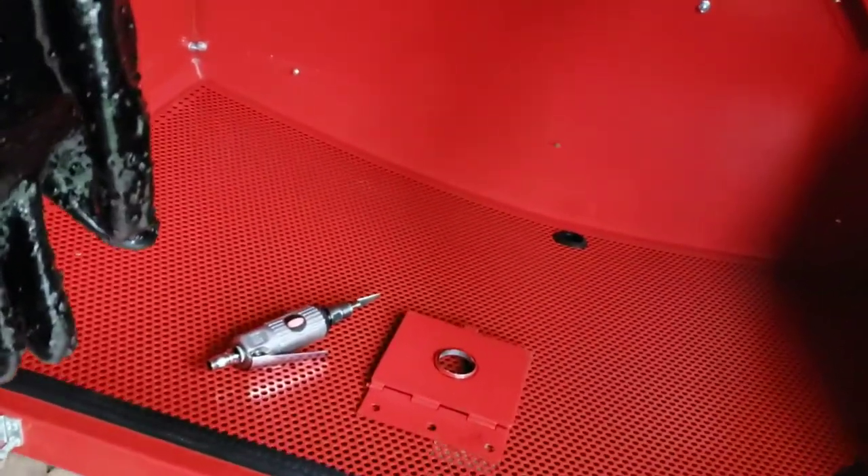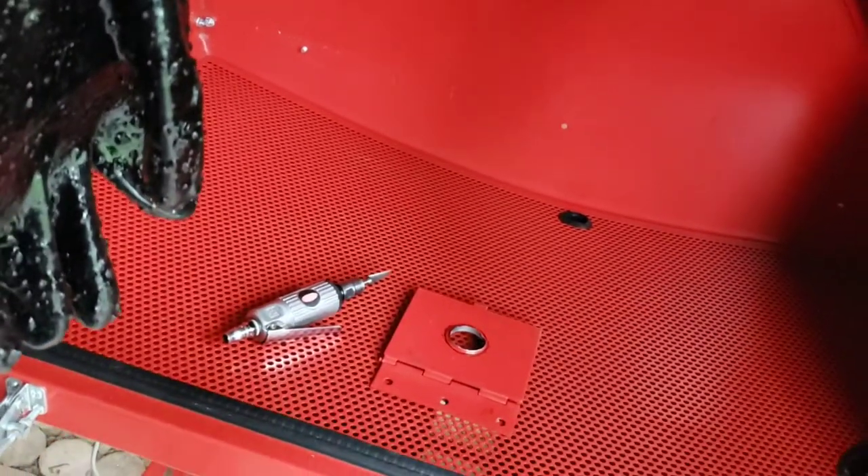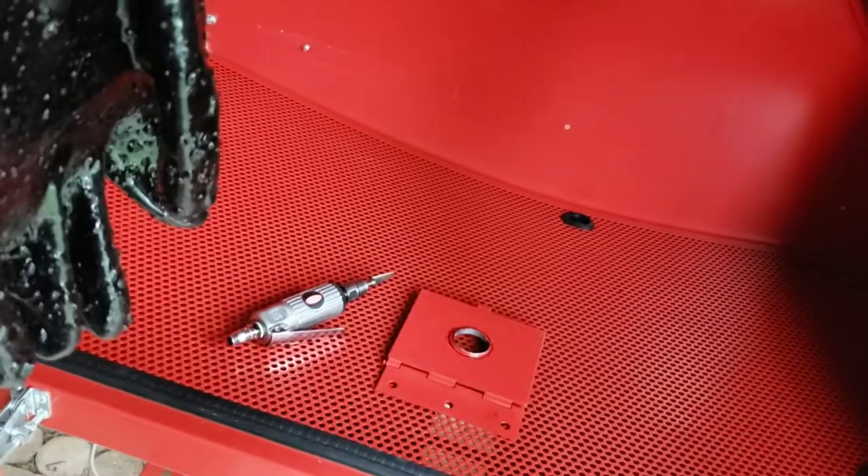I need to do some die grinding. I'm going to do it in here so that the shards don't go everywhere. If you were paying attention before, you heard me say I was going to lower the work area first — well, that didn't happen before I wanted to work on the drain, so it just is what it is for the minute.